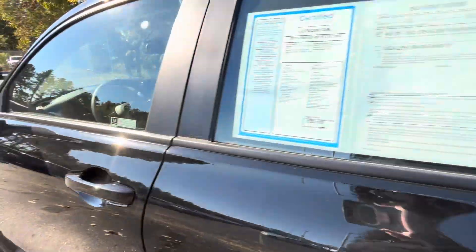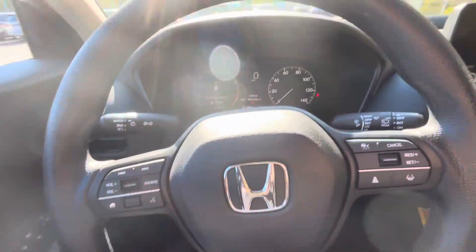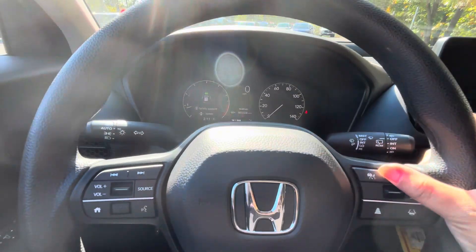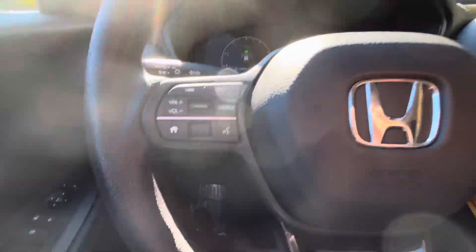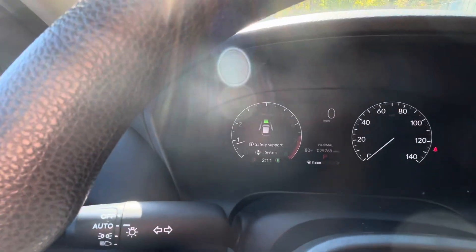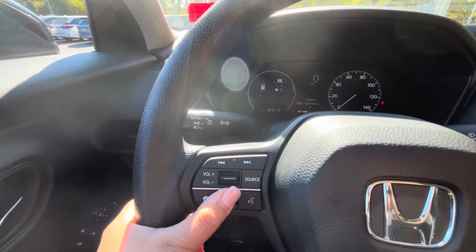And then moving to the front here, we've got the manual levers right there. We've got the Honda Sensing features on the steering wheel — we've got the road departure mitigation, lane keep assist, adaptive cruise control, and then the safety support, which you can display and touch right here.